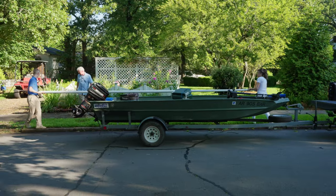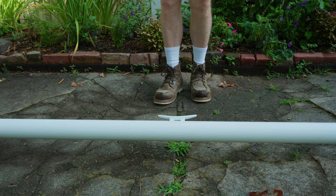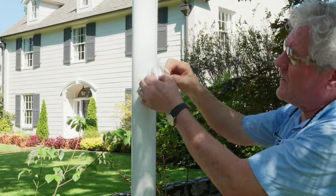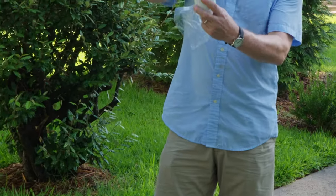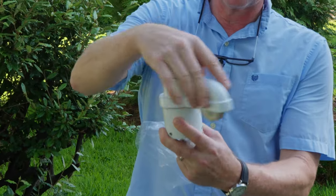Next, you will need to assemble the pieces of your flagpole. The first thing to do is to install your cleat — this is where you will tie off your rope when the flag is on the pole. After installing your cleat, you can move on to the truck assembly. For this pole, we opted to use a revolving truck assembly that will allow the flag to spin with the wind.